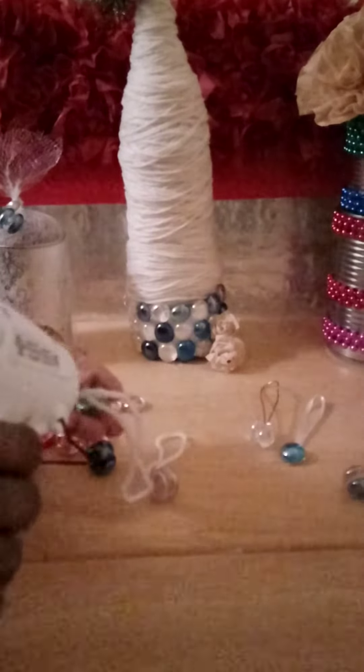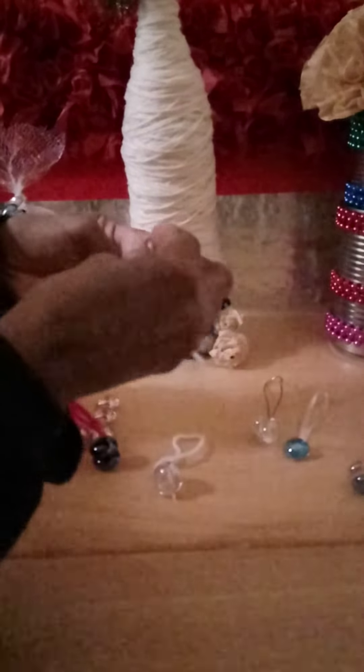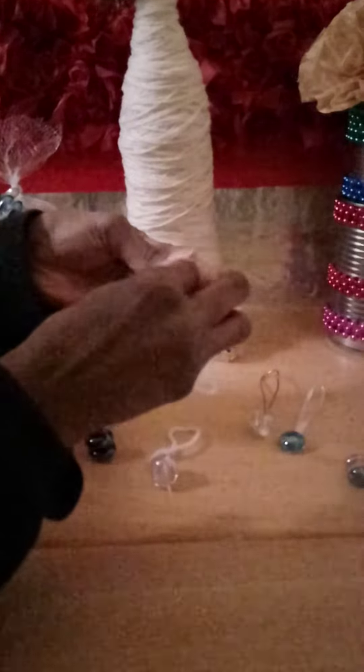And then you put your other gem on top of this gem. With your hot glue it gets a little gluey. And you put them together and you make these cute little Christmas balls.